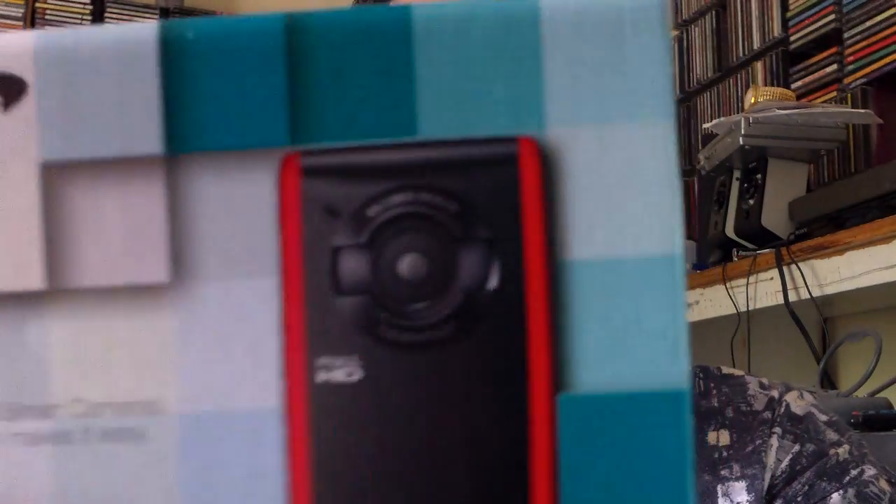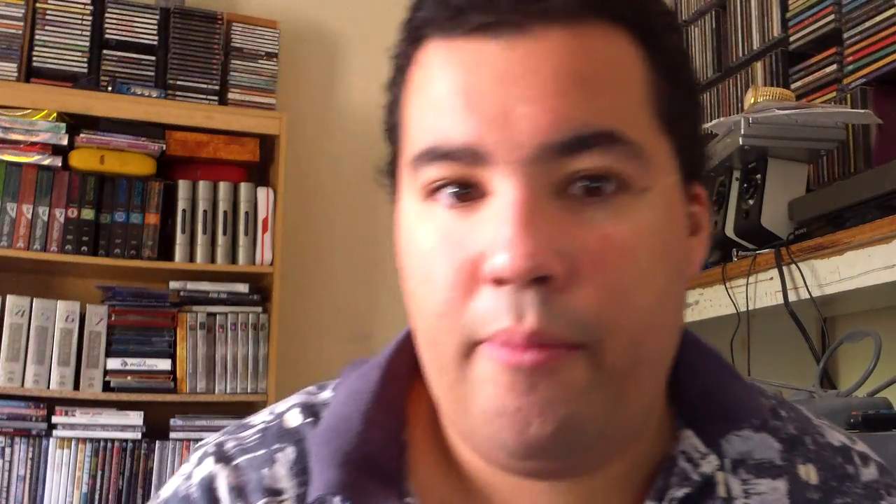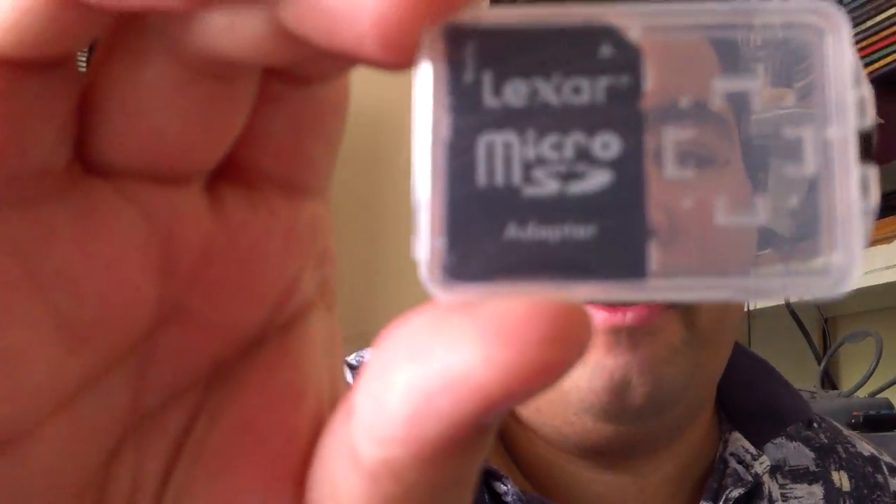When I look at the camera now, that's what I'm seeing on the front — that little device. It also comes with a memory card, which is inside the camera. This is the adapter. It's a microSD card. I'm sure many of you are familiar with it. It also comes with software, which is basically just an instruction manual.